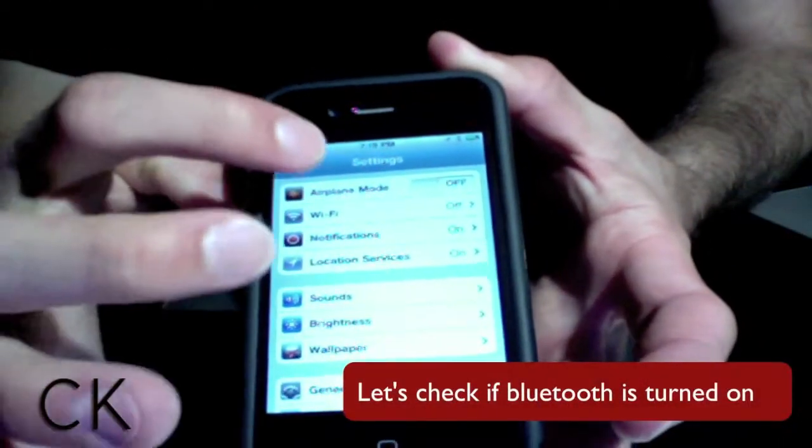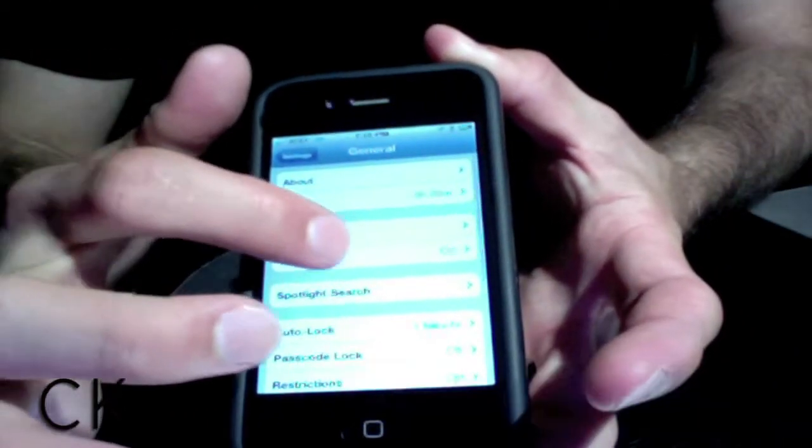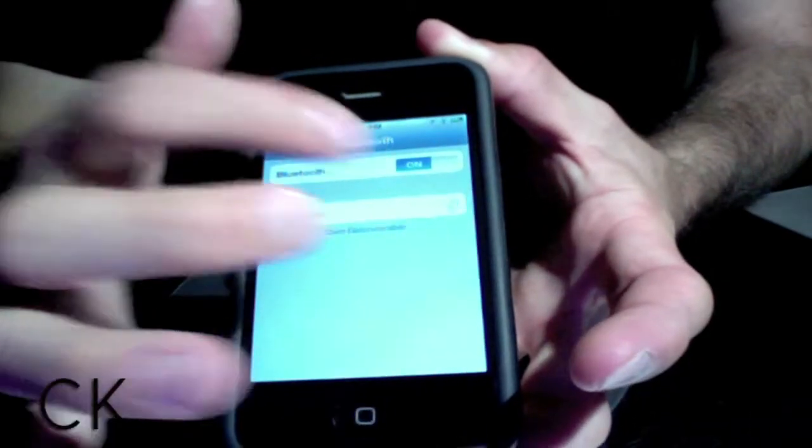If you're on an iOS device, such as an iPhone or an iPad, you can simply go to Settings, and then General, and then Bluetooth, and select the on switch.